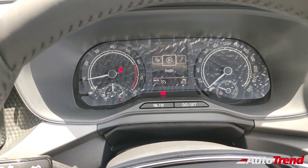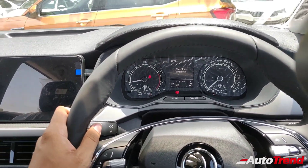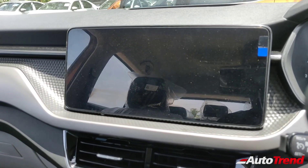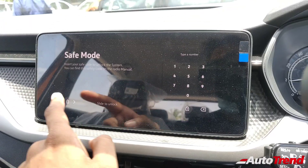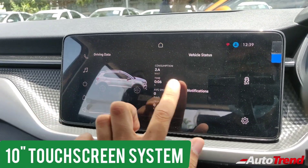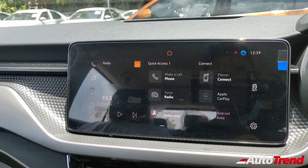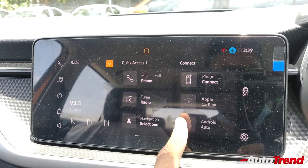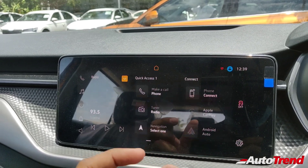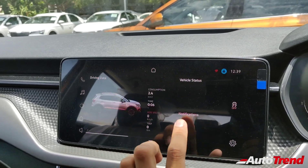The instrument cluster allows multiple display choices including vehicle status, driving data, audio, and telephone — all the same as the top spec variant. The 10-inch touchscreen infotainment system is also exactly the same unit with identical features and connectivity options. You get Android Auto, Apple CarPlay, and phone mirror link as standard, along with navigation via a SIM card slot.